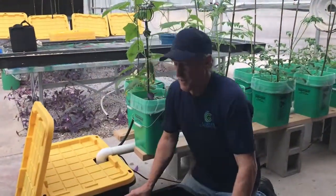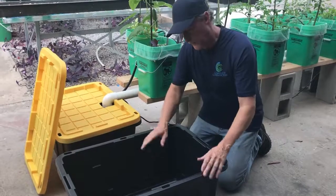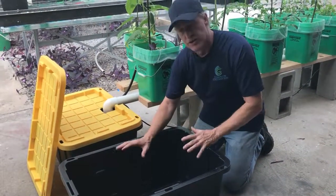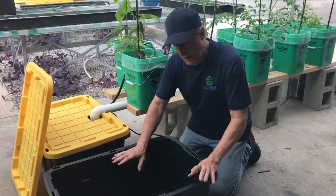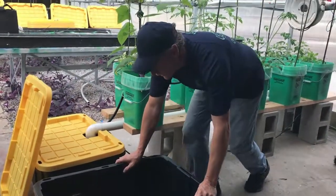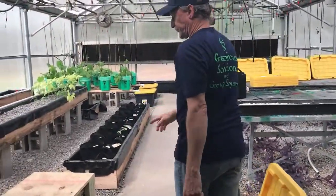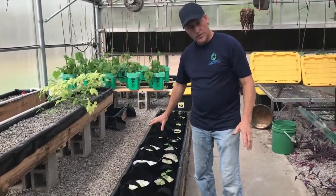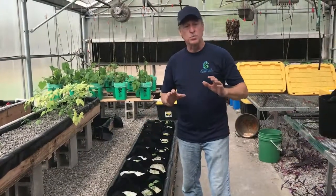A lot of times when I refill, I'll just use one of these empty 27-gallon bins, mix my solution at the 25-gallon mark, and I'll have enough solution to take buckets and top off different areas. I also use this nutrient solution for all the fabric pots. The fabric pots in the trough, we just water from the top with the nutrient solution. Every third time, I just use plain water — that way you don't get buildup and don't have to worry about it.